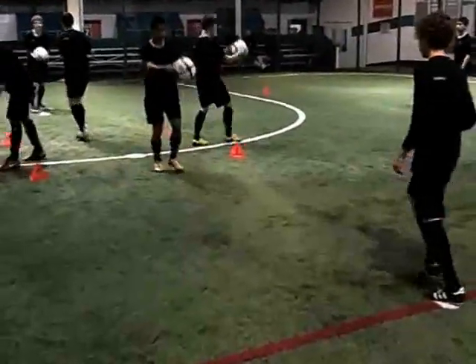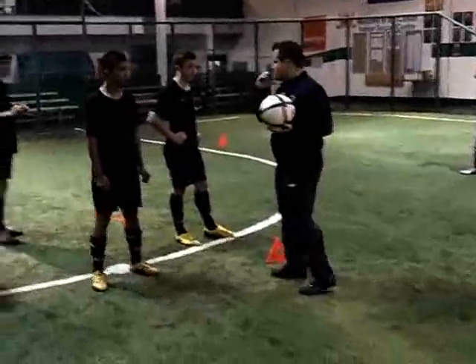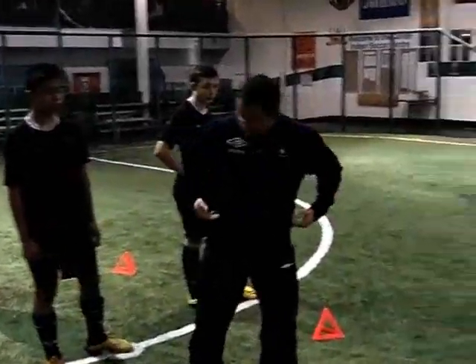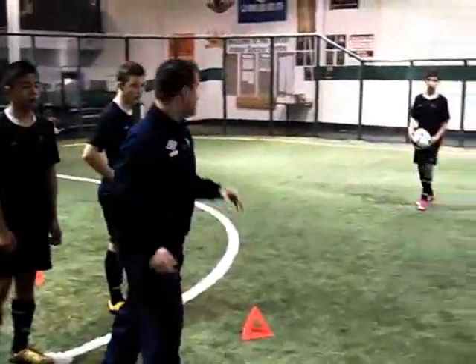Always alternating the feet. Now let's make sure when we do this that our eyes are always open and we hit the middle of the forehead, our mouths are closed. We firm up the neck and we thrust from the waist. Always on the ready. Firm up the neck, thrust from the waist.